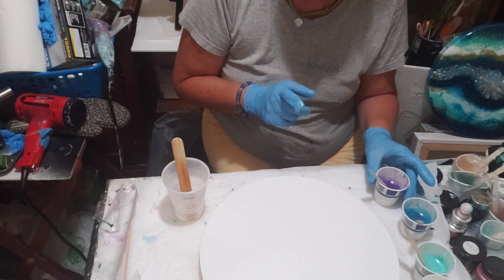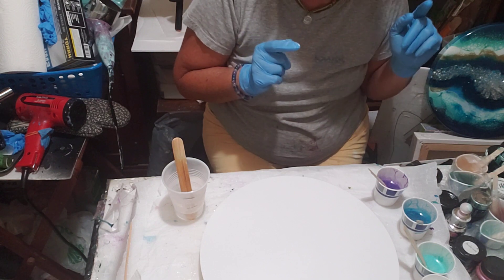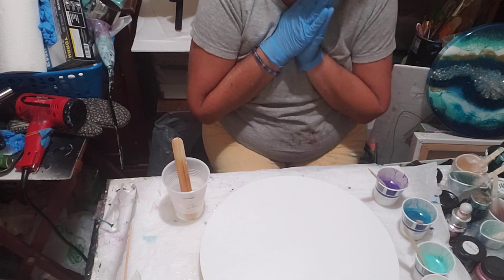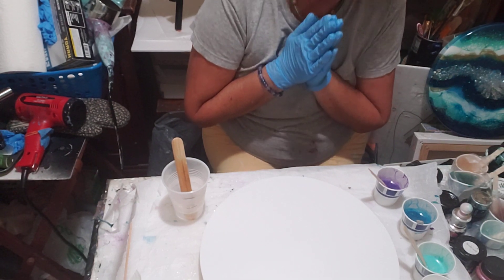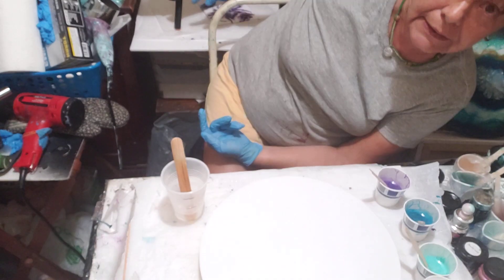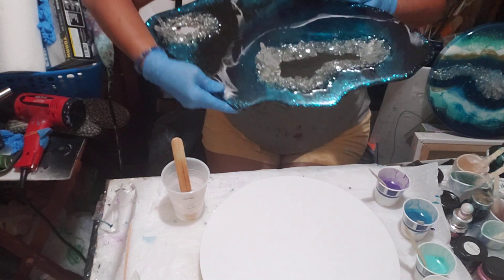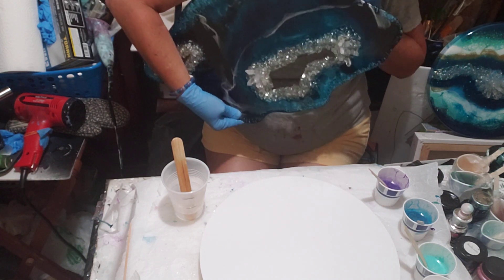I get the majority of my supplies from Artist Till Death. They have a website — I'll link them below. ArtistTillDeath.com — they are your one-stop resin shop. They have pigments, glitters, substrates, and they also sell Stone Coat Resin there. They have other items too — like this geode right here. This is an acrylic form that I purchased from Artist Till Death and I did that as a geode.